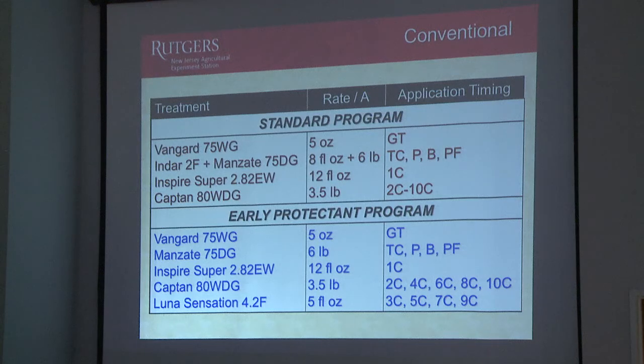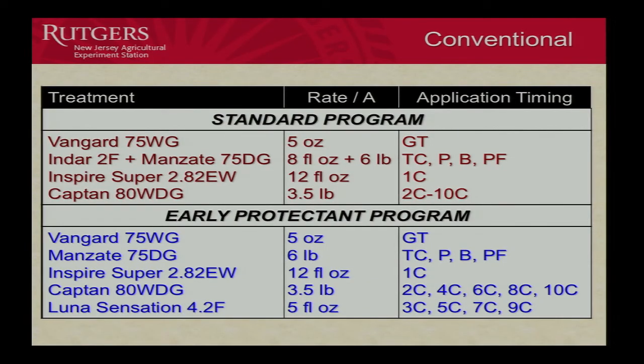And I should mention that all of this is being applied to Cameo. We'll also have some of the coppers applied to Golden Delicious so you can see a russeting effect. But the Cameo was the variety, and 100 gallons to the acre.